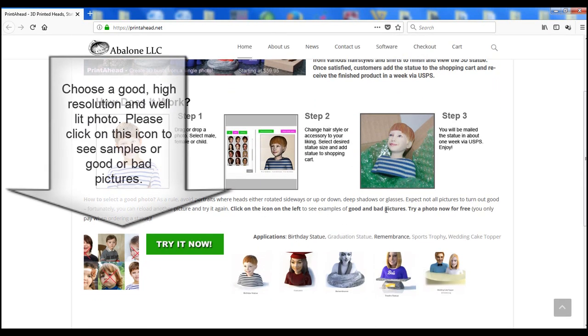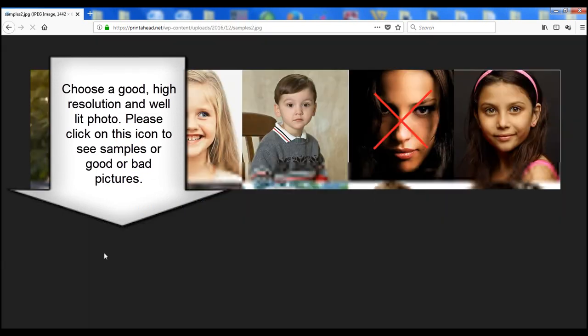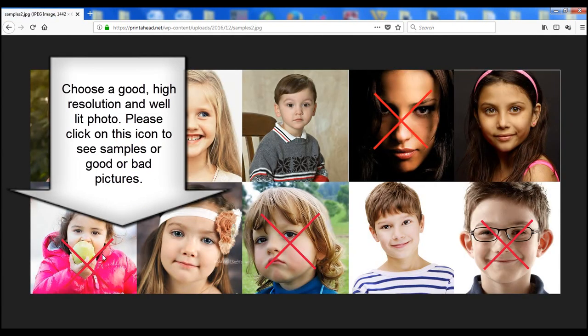Your photo should be high resolution, well-lit, and not have deep shadows, eyeglasses, or a turned head.